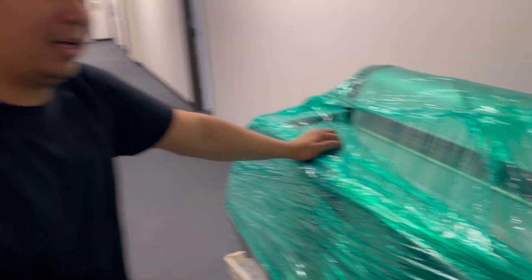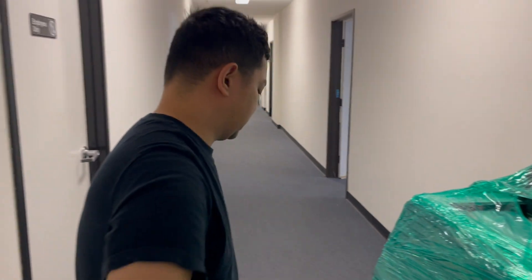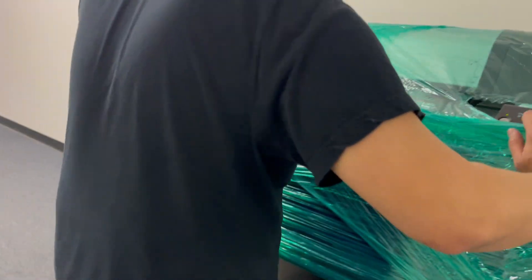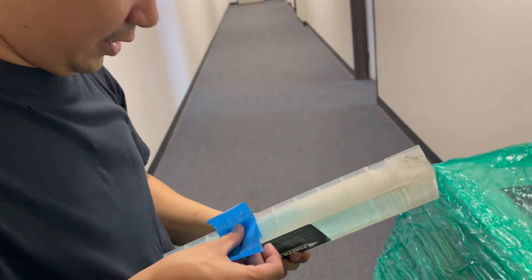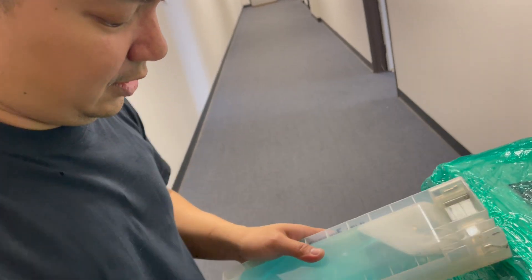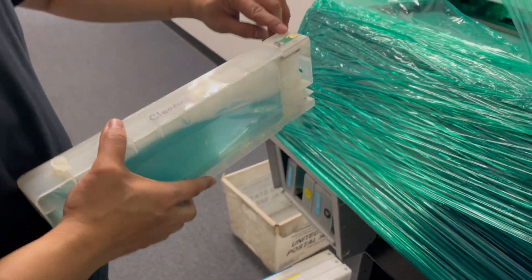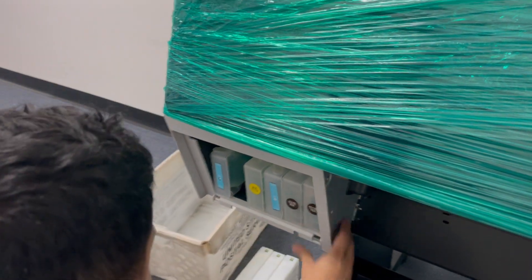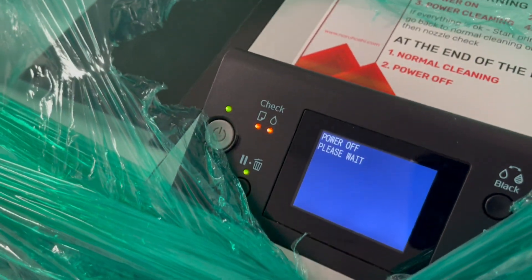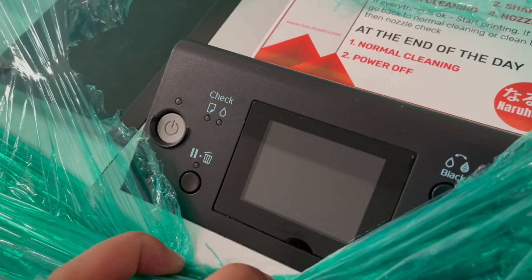If it's still showing the error, it means you might need to replace the chip — it's most likely a chip problem. So we're replacing the chip. The concept is to just elevate the ink cartridge so that the connector on the printer can actually read the chip code.